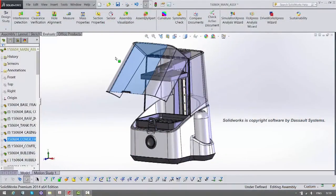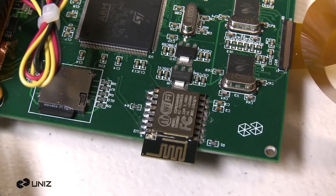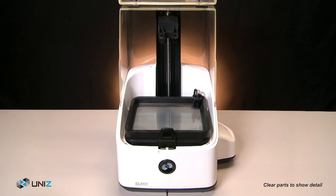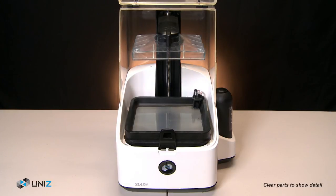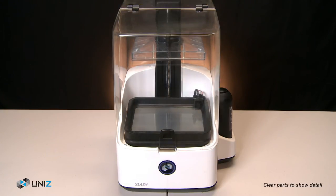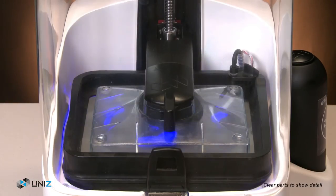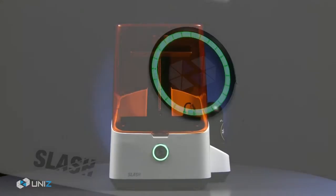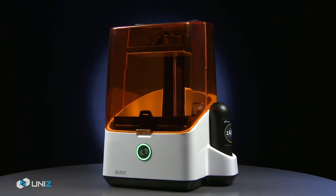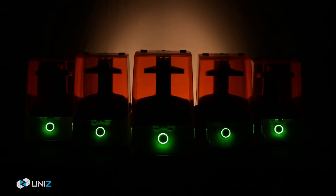After two years of intensive research and development, we are concluding the prototyping stage for the Slash. Now it's time to start production so we can deliver the Slash to users across the world. Mass production of a perfect product requires substantial resources, and most importantly, your support. What we're trying to do is provide you with an advanced and affordable tool to make your brilliant designs real. This is the Slash 3D printer by UniZ.